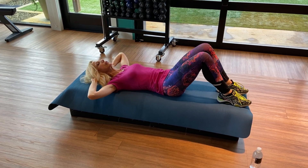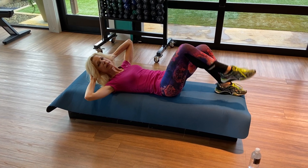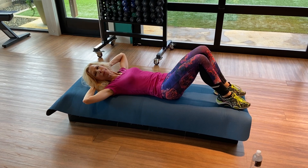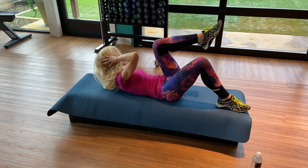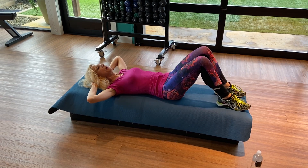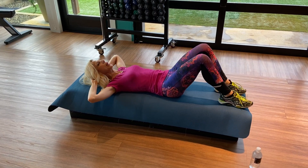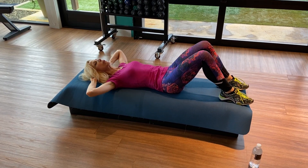Inhale, down. Exhale. Inhale, down. Exhale. Keep going — we want to do eight. Deep breath, exhale. Inhale, exhale. Inhale, exhale. Two more — deep breath, exhale, inhale. Last one — exhale, inhale. Release.